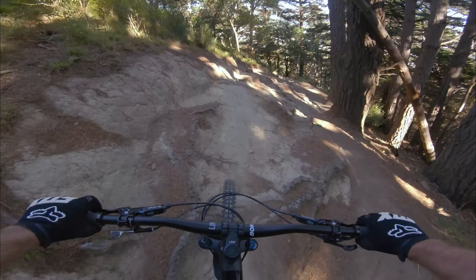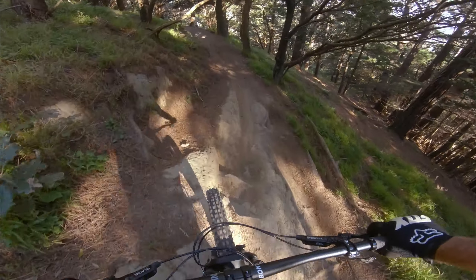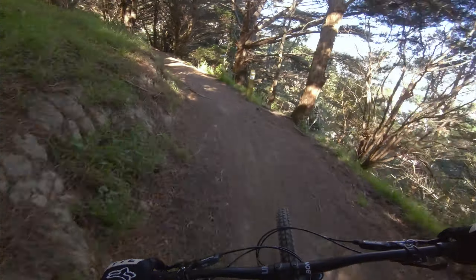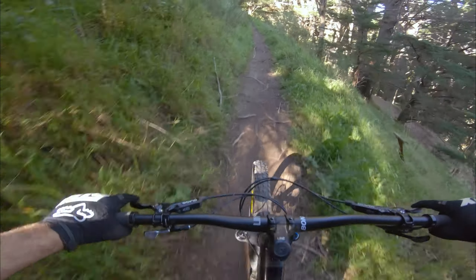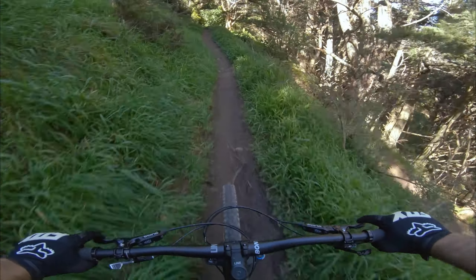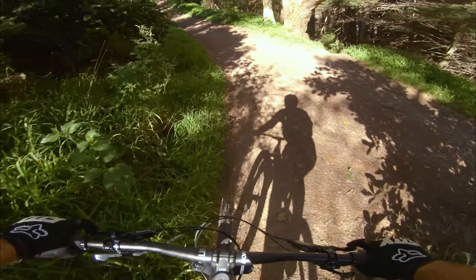Oh, here we go — roots! Wrong line there, here we go. It's pretty fun, this line. It's definitely more challenging than my usual trail, but it's pretty fun.